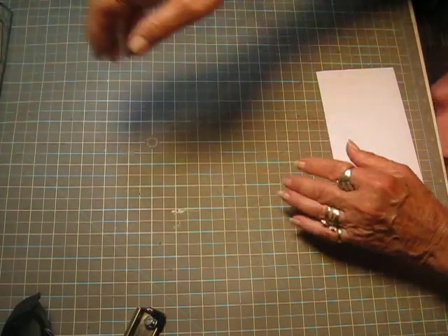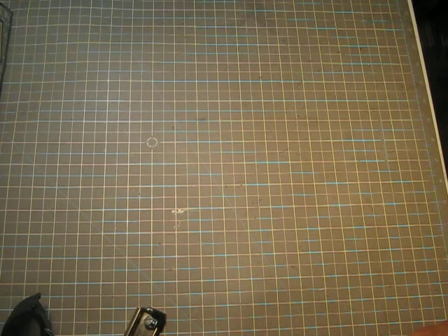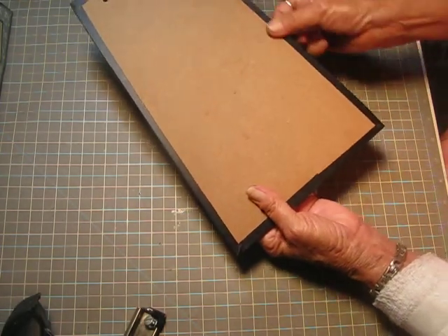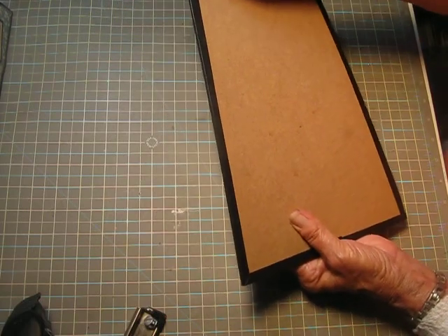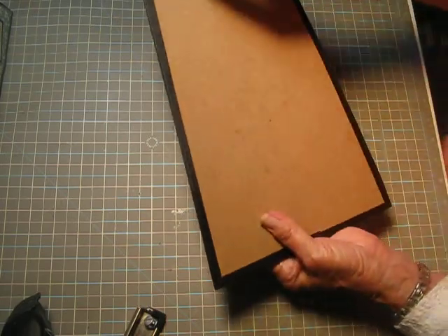What you'll need is a piece of chipboard — medium weight. What I did for this one, I put two pieces of medium weight chipboard together. And then I just run around it with black construction tape. I'm working with a company to provide me with this construction tape. It works really well, I really do like it.